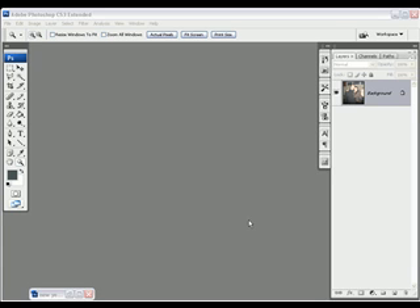Welcome to my new how-to video. Today I'm going to show you one way to clean up your photographs in Adobe Photoshop.